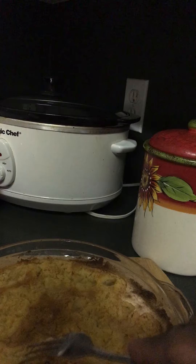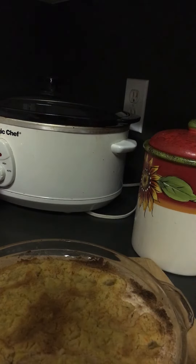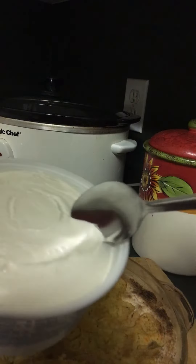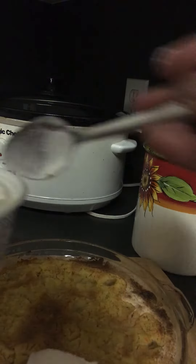I just want to make sure you see this before I end my show. See the little peaches that we put on there? Peaches that we put on there on the bottom. So add your little bit of Cool Whip on there. Voila.